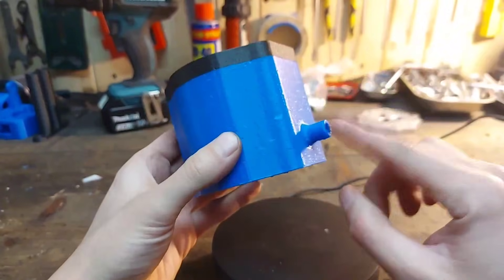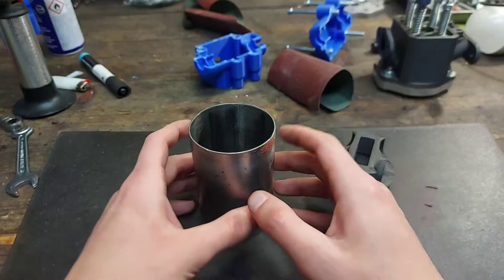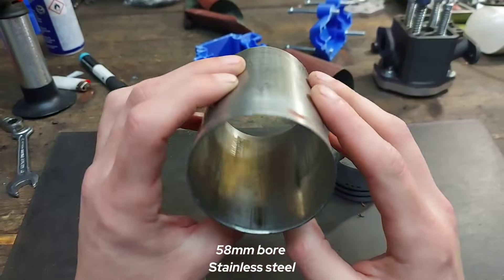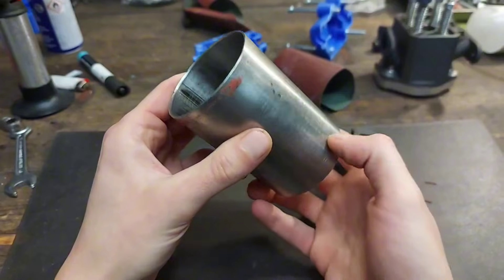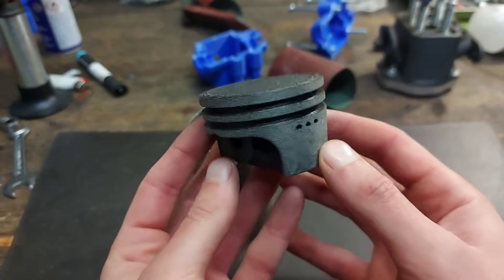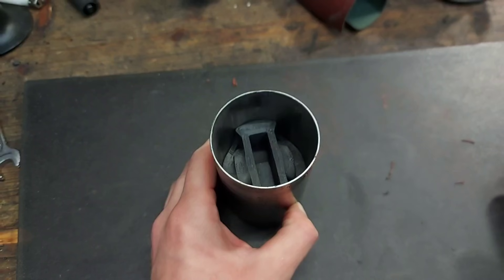The cylinder body still has the water inlet and outlet so the cooling system can be used. Inside this new body I'm gonna use the old cylinder sleeve because it has no major scratches and should hold compression just fine. Paired with the new carbon fiber reinforced nylon piston, we have a pretty solid setup so far.